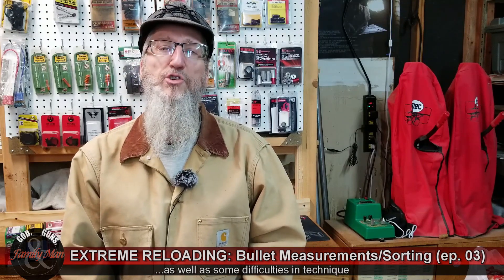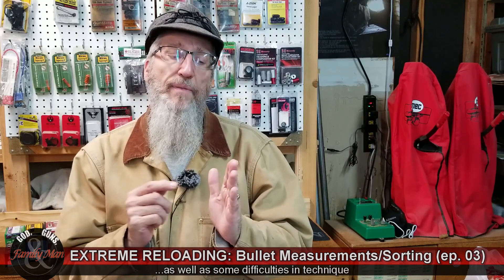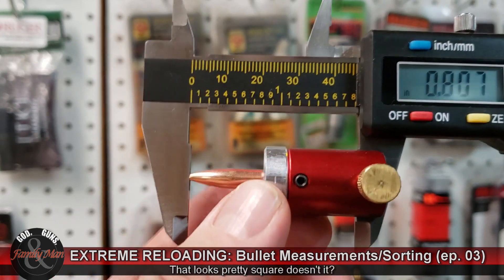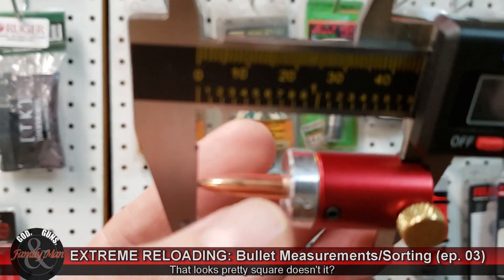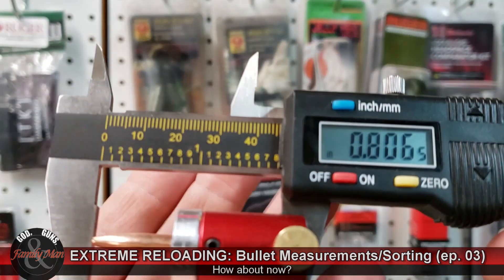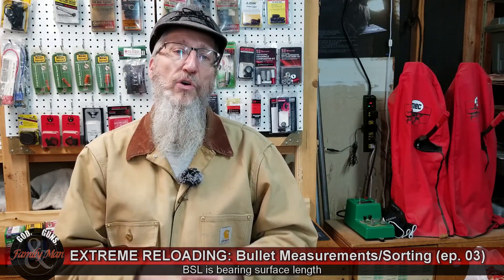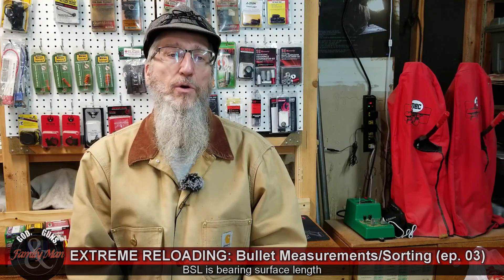I really don't like that overall length measurement compared to the base-to-ogive measurement. And when we flipped it around, trying to put that meplat against the opposite jaw, that was really a difficult measurement, because the bullet almost has to be crooked for it to hit the other jaw. So I don't have much faith in that, and the calculation of bearing surface length using that methodology is also not very reliable. The two measurements I'm really going to focus on are the weight of those bullets and the base-to-ogive measurement.